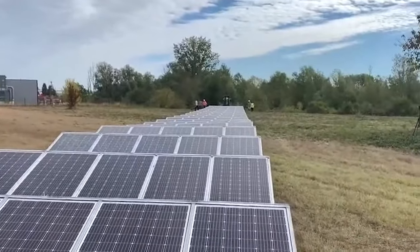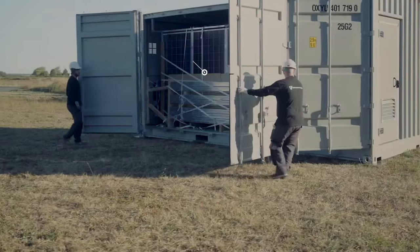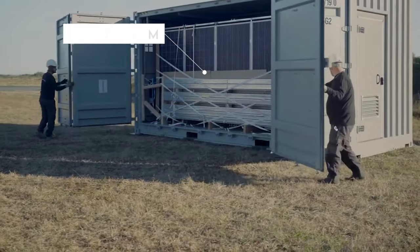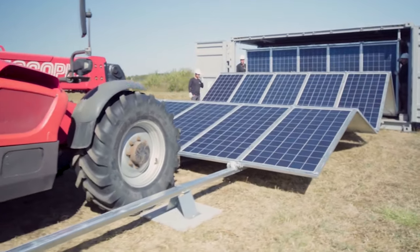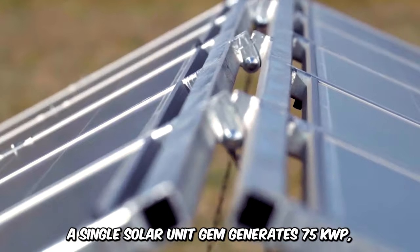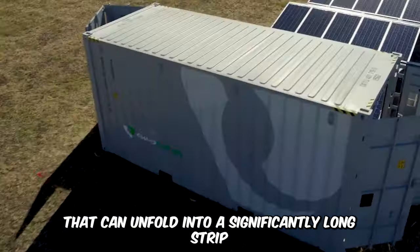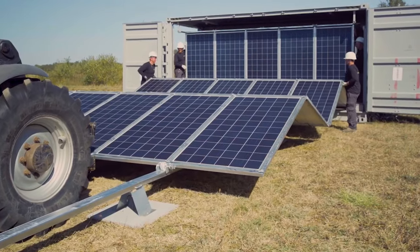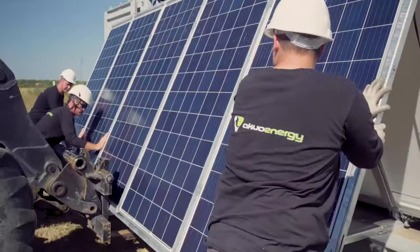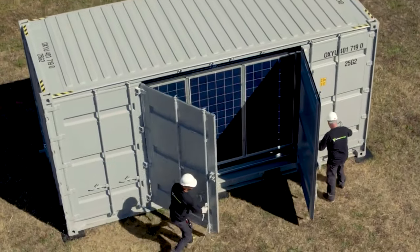Solar energy is renewable, clean, low-cost, and efficient, and there are many ways to secure adequate solar panels for operations. But the best and most convenient way is to go for the Solar Gem. This innovative technology has pre-assembled modules of solar panels stacked and compressed neatly inside a 20-foot container. A single solar unit gem generates 75 kWP and the panels are held together by metal structures that can unfold into a significantly long strip forming a solar plant. The best part is that this concept minimizes time spent on on-site installation. It's easy to set up and retracts into the container when the weather is unfavorable.